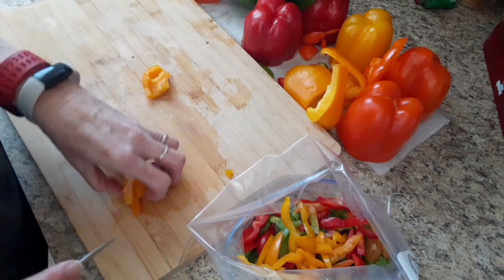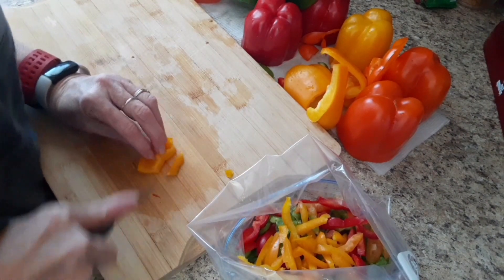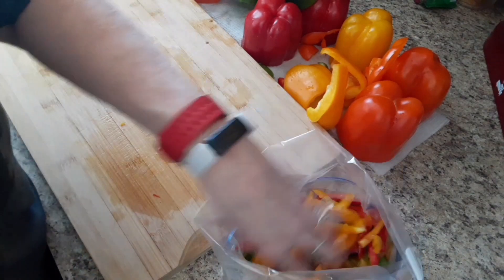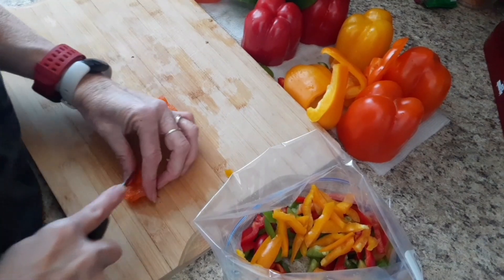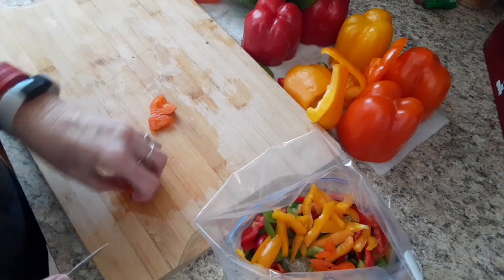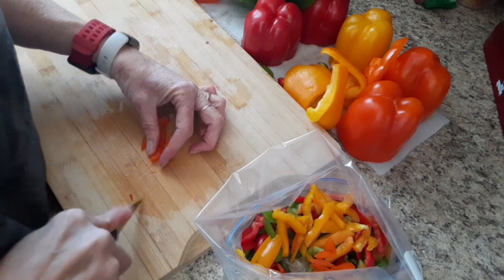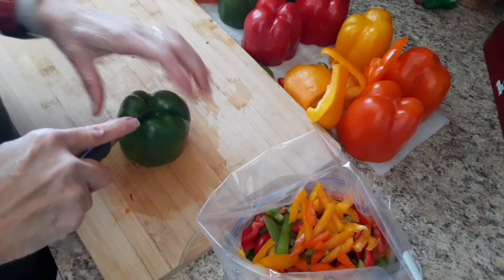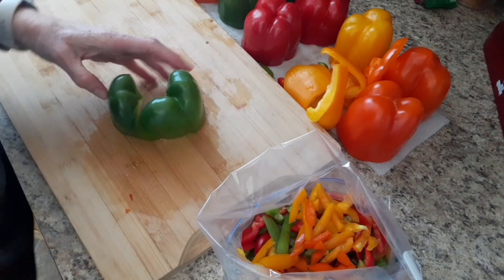Spaghetti squash spaghetti is what we're having tonight. Had I not already planned that, maybe we'd do something with these peppers, but I already got the spaghetti squash cooked — I just have to put it together with sauce and meat. So I am dicing these up to freeze for later. All right, I'm gonna get all these done and we'll be back in a minute.